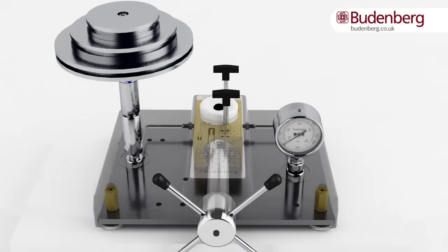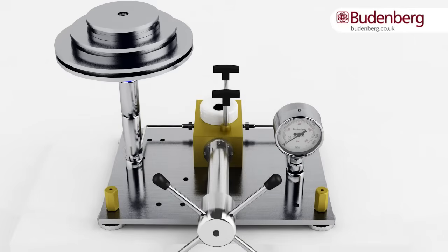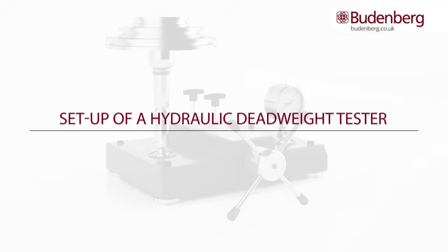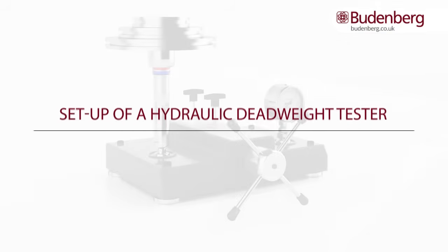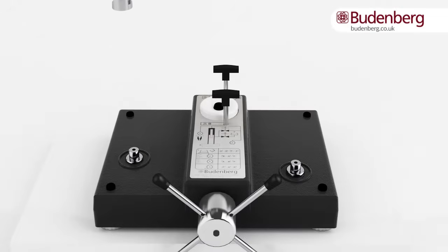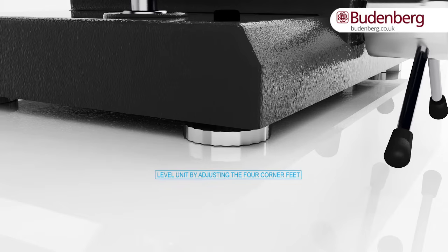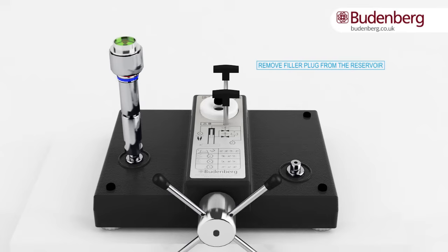Within the casing of a deadweight tester is the hydraulic circuit that transfers the liquid. First, fit the piston cylinder unit to the left-hand connection. Check the level of the tester with the spirit level on the top face of the piston cylinder unit. Adjust the four corner feet to level the piston cylinder unit. Remove the filler plug from the reservoir and leave it out while in use.